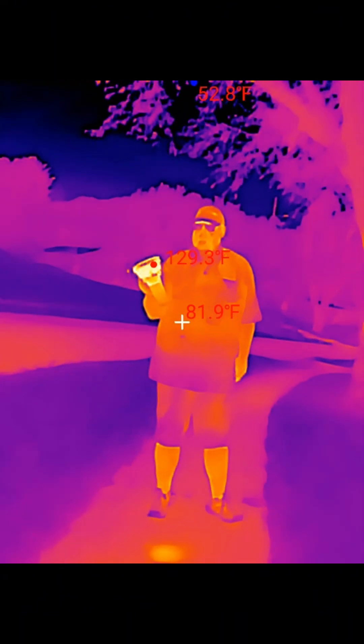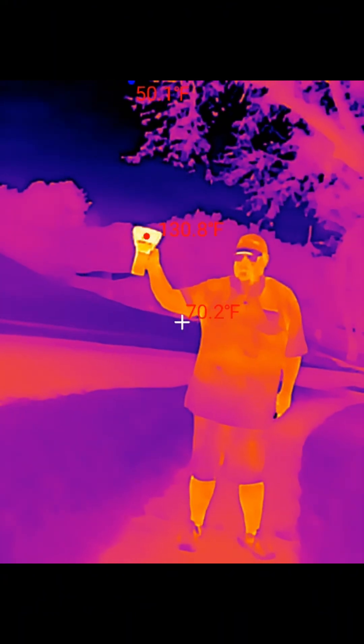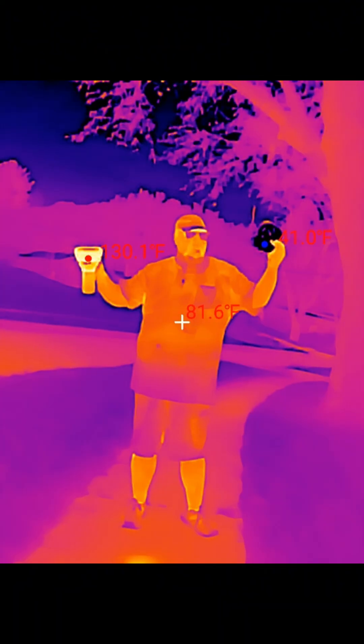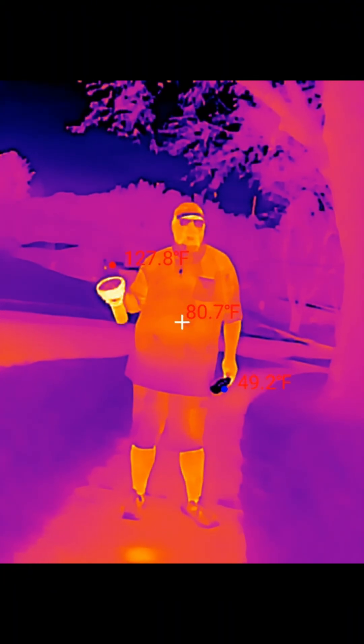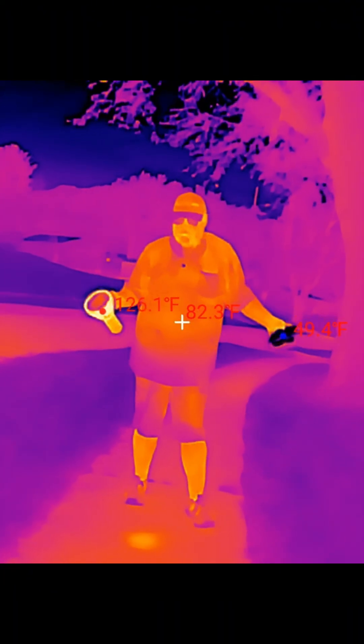The big differences are you can definitely tell the difference between something very hot. I have an ice pack frozen, so you can see the difference — this is like a bluish purple and this is a very red orange. There are so many great uses.